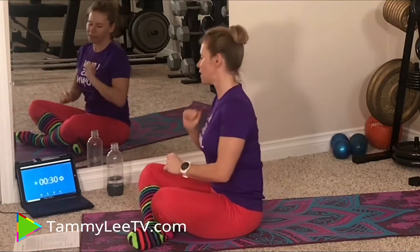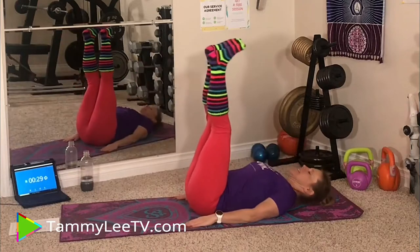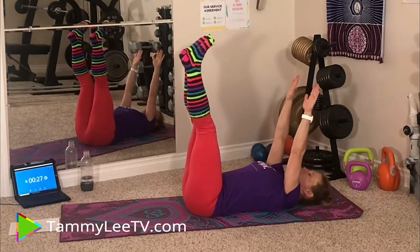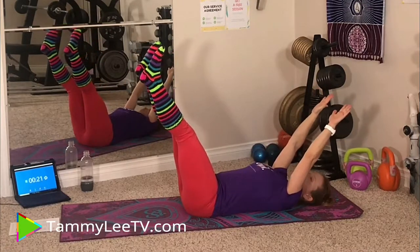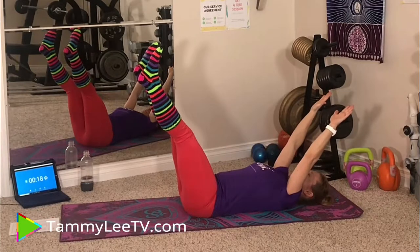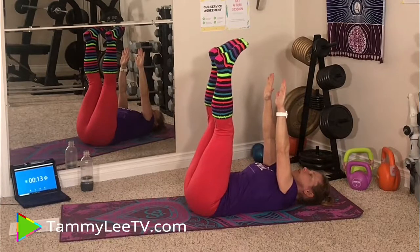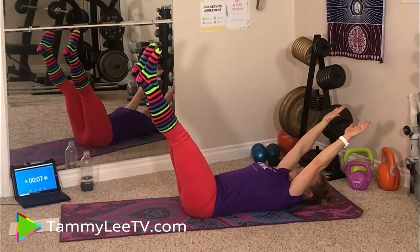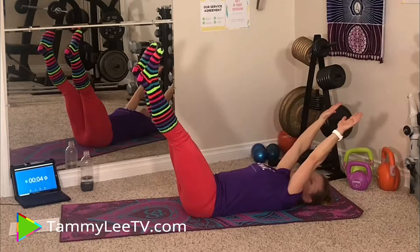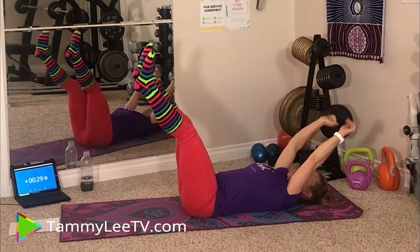10 exercises, 30 seconds each work, 30 seconds rest. Here we go with Dead Bug starting now. Hands up, feet up — this is a static hold. If you want to increase the intensity, make the distance between the hands and the feet larger. If you want to decrease the intensity, bring the hands and feet closer together. Nice straight legs. Keep the back neutral — it's not lifting off the floor. And take a break.